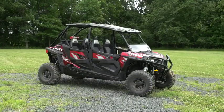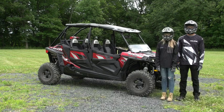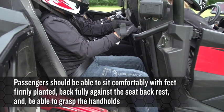Polaris rental units should only be operated by drivers 18 years of age and older with a valid driver's license. All passengers must be large enough to firmly plant his or her feet on the floor and securely grasp available handholds.